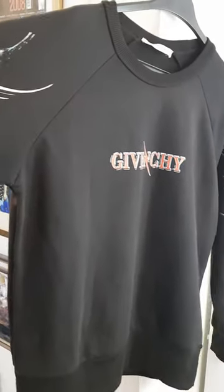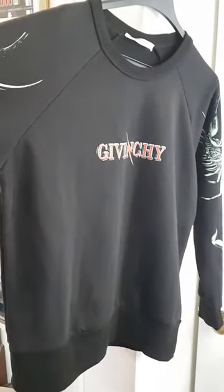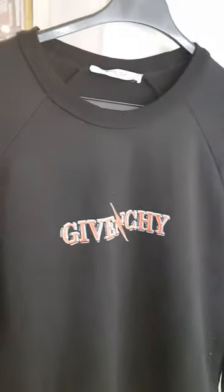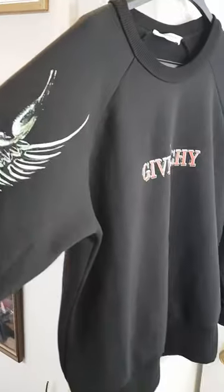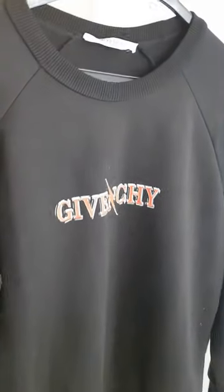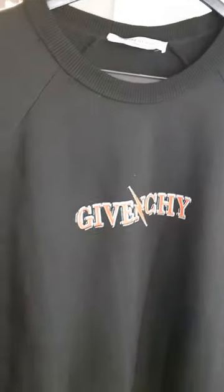He doesn't mind spending a bit of money on sorting it out, and he's seen us online, watched quite a few of our videos. He's interested in getting this sorted out and seeing what we can do with it. We can definitely give it a lot of alterations and sort this out for him.